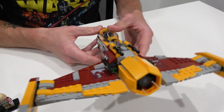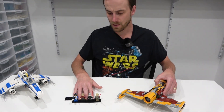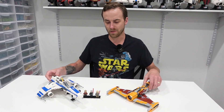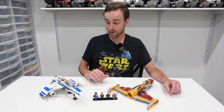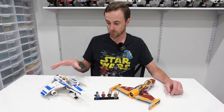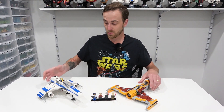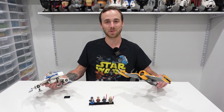So yeah, a pretty cool set that comes with two LEGO Star Wars starships and some great minifigures. I'm excited to see these characters in action in the Ahsoka show. I think this is a pretty good one — I was blown away by the construction. Thank you so much for coming by for another LEGO Star Wars review. Hope you enjoyed it. Please remember to like, subscribe, and stay tuned for some more great stuff. Farewell!